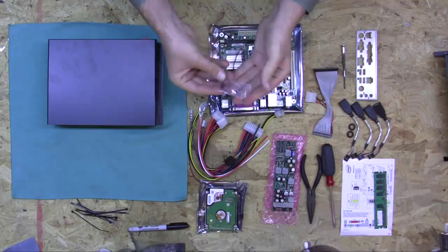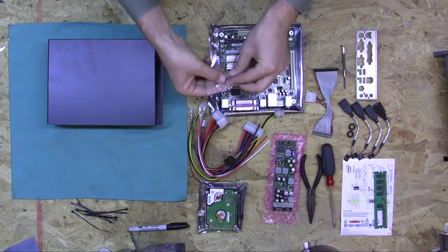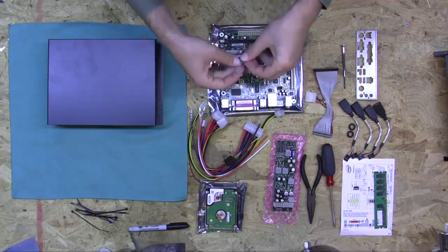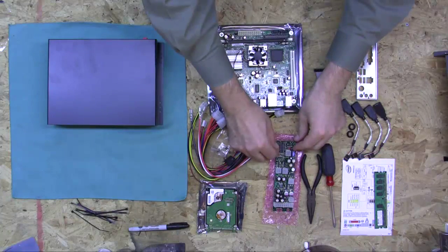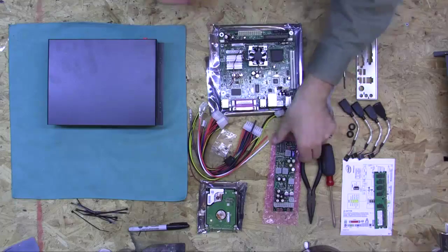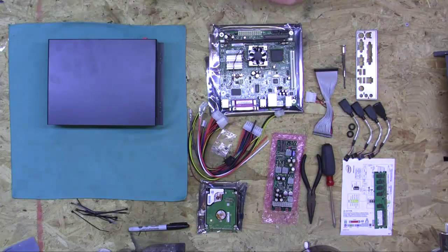We also have a little jumper kit, and what you use these jumpers for are setting the on-off timing sequences on the M2 ATX power supply. So before we forget, I'm just going to go ahead and put this in right here. For standard configuration, it's just having it on the A jumper. So now that we've got that out of the way.